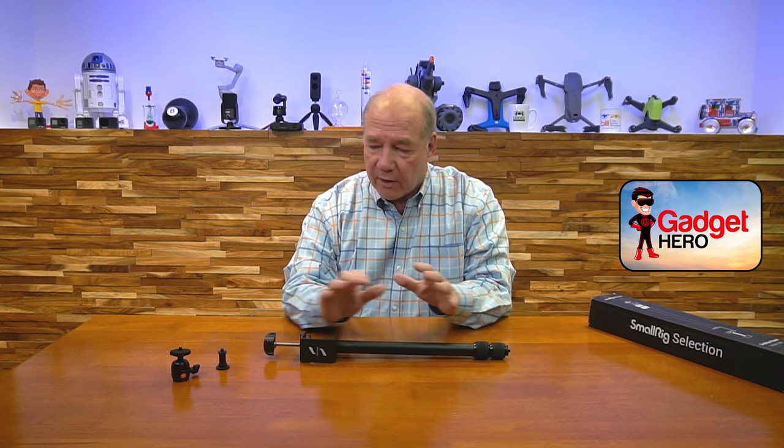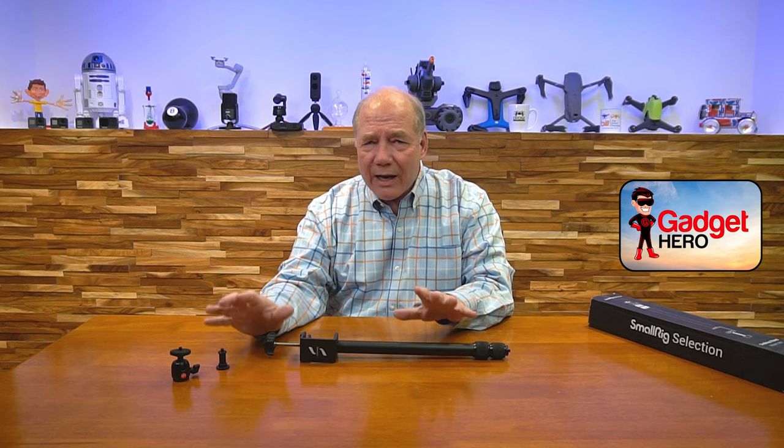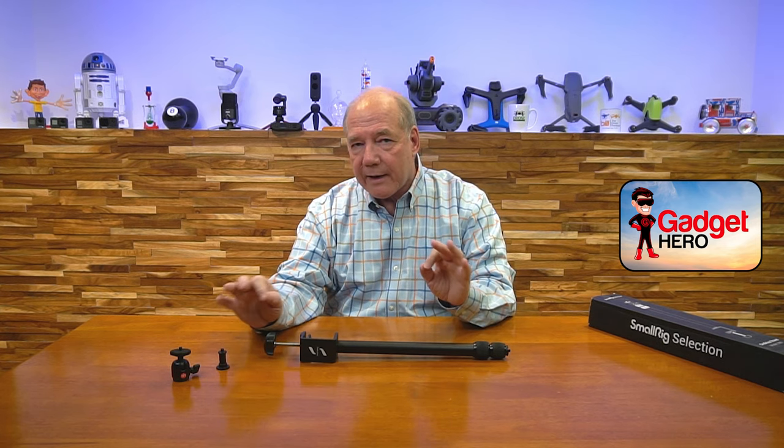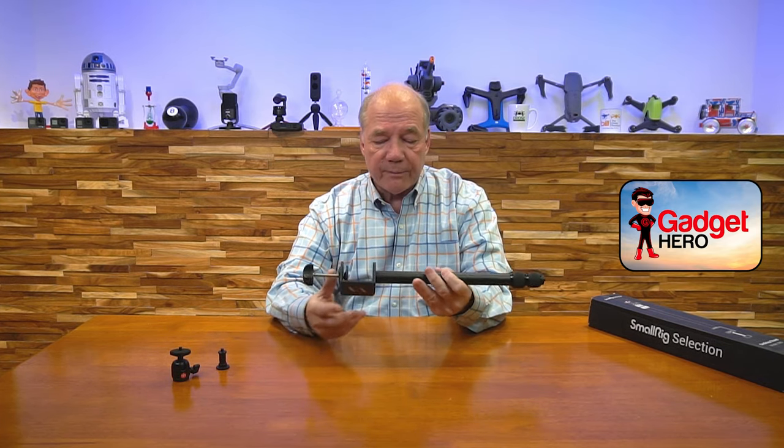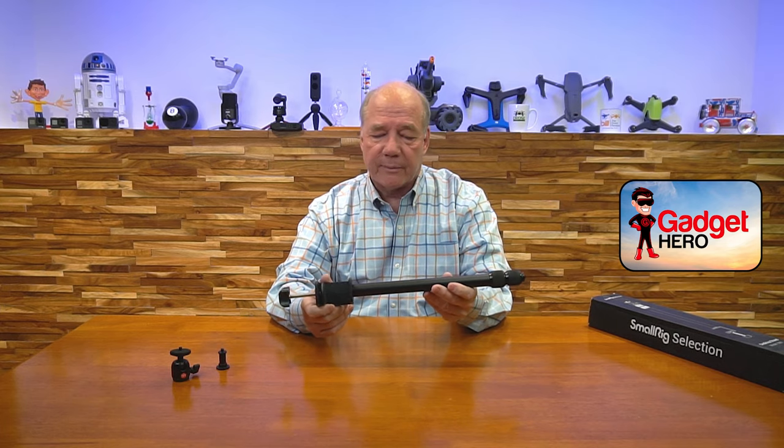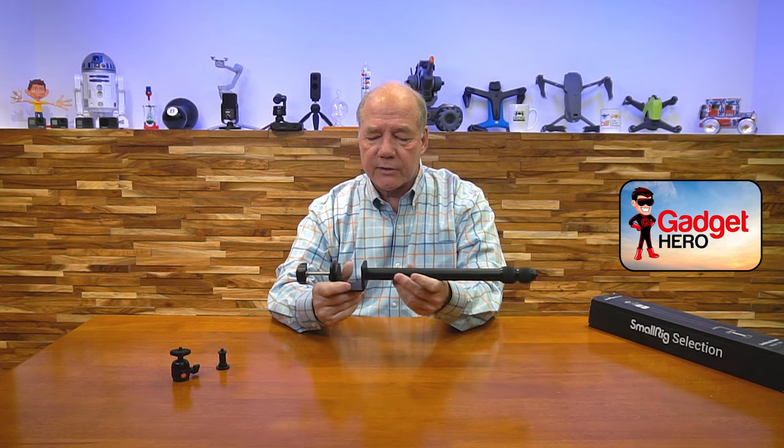Let's take a look at the unit itself. First off, everything here is aluminum — it's all high quality. They really didn't cheap out on anything. Some of the other companies have a lot of plastic involved in the accessories and the unit itself, but this is a completely aluminum unit. It's heavy duty; you can tell the minute you pick it up that it's quality. Really nice finish on the outside.